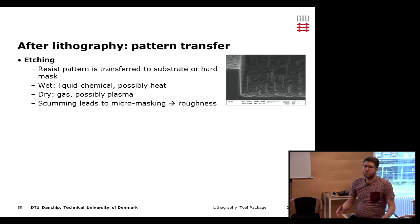Typically what we want to do after lithography is transfer the pattern that we have in the resist into the substrate. There are different ways this is done. We can transfer the pattern of the resist directly into the substrate or into a layer on top of the substrate which works as a hard mask in a subsequent process.